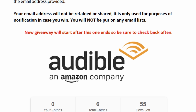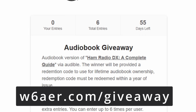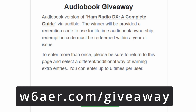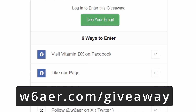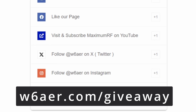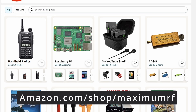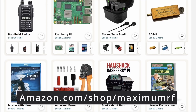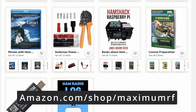I'm running a raffle which you can access at w6aer.com/giveaway. This raffle is currently giving away an audiobook — the first time I'm doing this, on a two-month cycle. Eventually I want to do regular raffles once a month for various things, mostly digital products but also some physical items, so check back often at w6aer.com/giveaway. You can enter multiple times. Additionally, if you want to support this channel, please visit amazon.com/shop/maximumrf — the link is below — and any purchase from there helps support the channel and website.